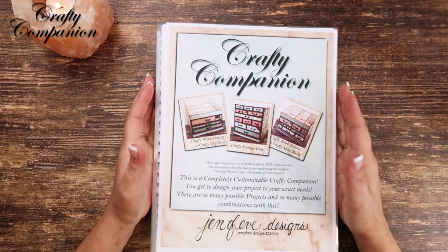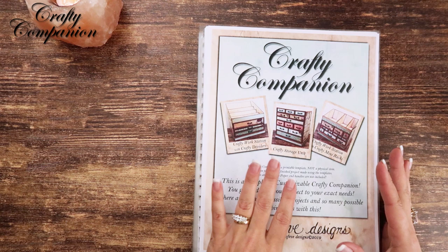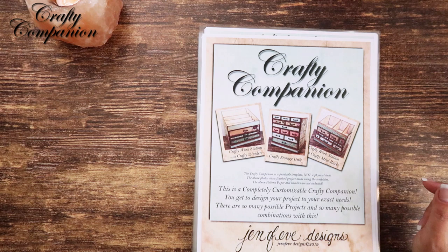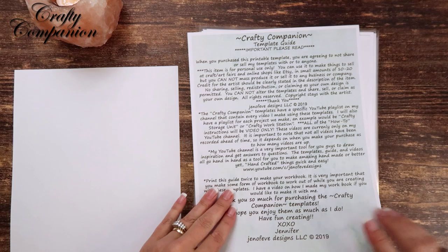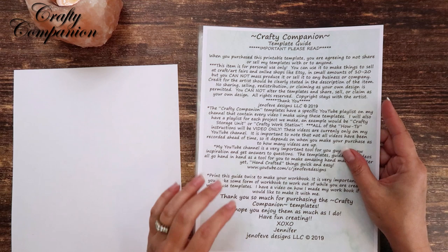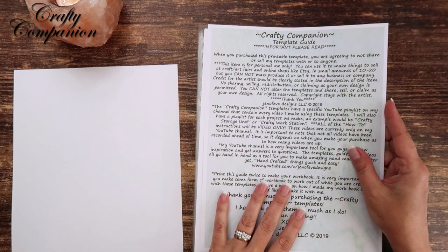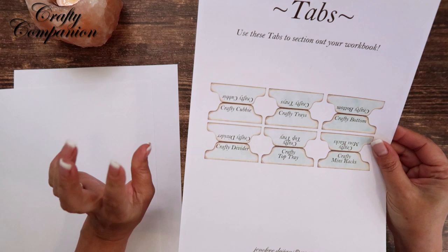I've already done some prep work because it's a lot and I didn't want the video to be three hours long. There are a lot of pages in this template. This is the first video I'm recording for this set — I wanted to do the workbook first before any other video. So we'll do a quick flip-through. There's a title sheet, then an important info sheet. One key note is that all how-to instructions will be video only — it would take months to write them all out.